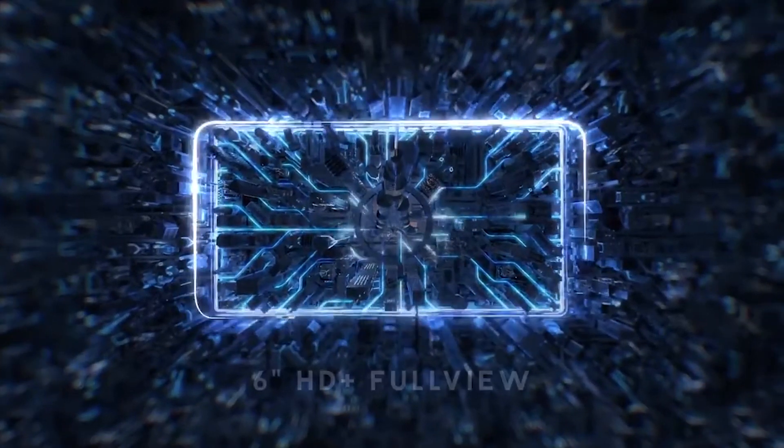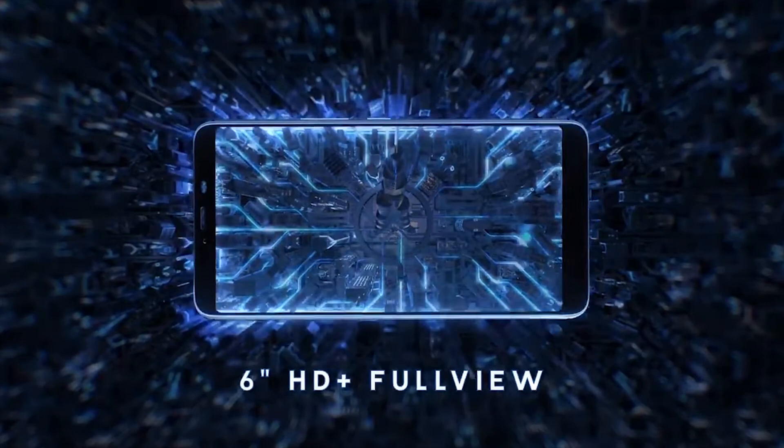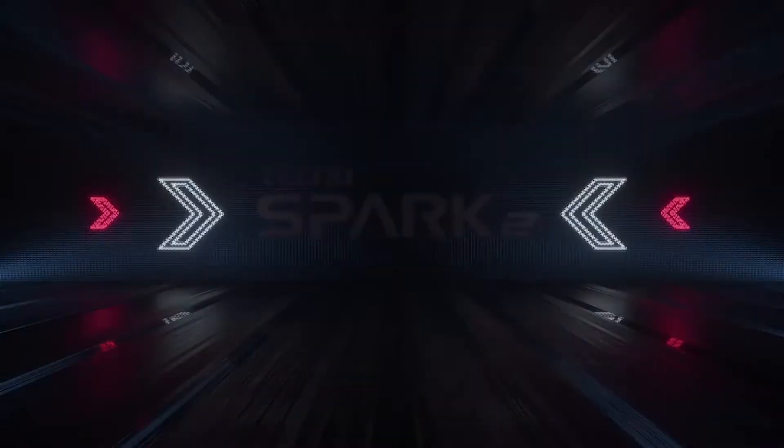That's how this Tecno device is rounded up. To my own assessment, it's a budget device — a cool device to get started. If you're looking for a device with Android 8.1, this is a good option. It also has a 3500 milliampere battery, which is quite decent.